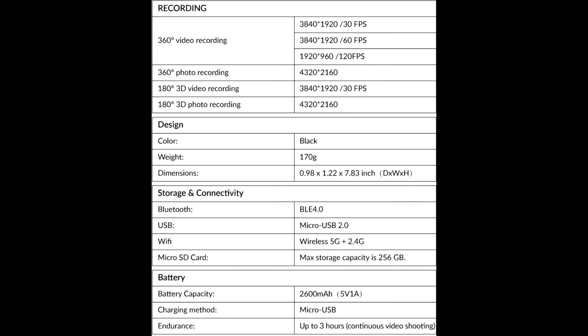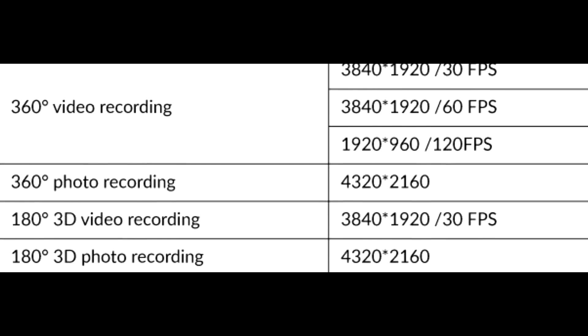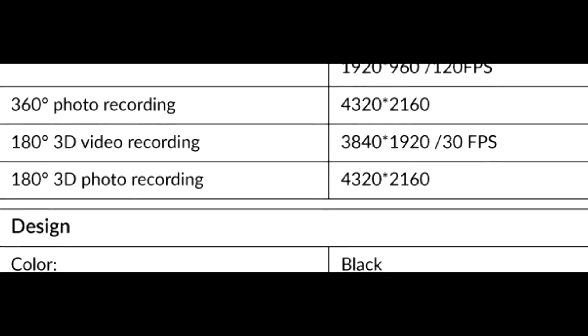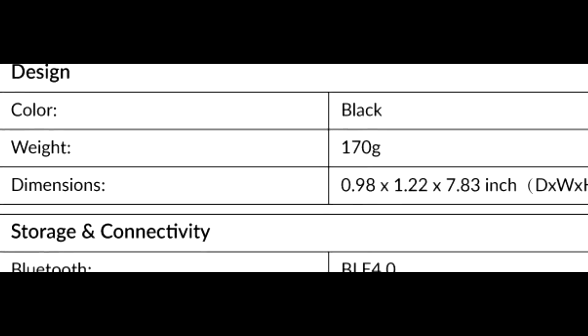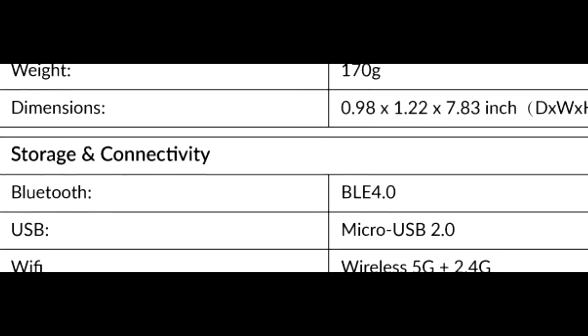Here are the basic specs — all this information is available on the Kickstarter page. 360 video recording at 3840 by 1920, which is essentially 4K, which is what we're used to these days. It can shoot in slow motion, but at a much reduced resolution of 1920 by 960. That's a really low resolution for 360 video — it will look very blurred, kind of like a 2008 phone camera.